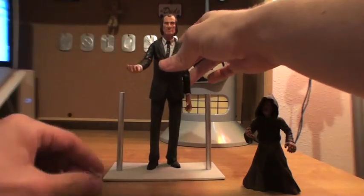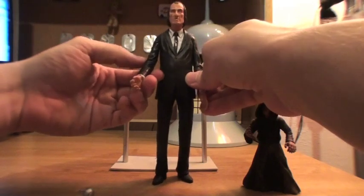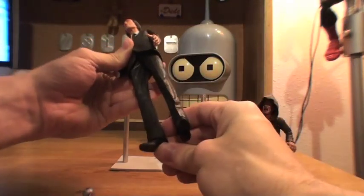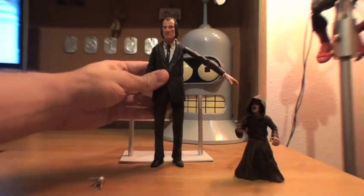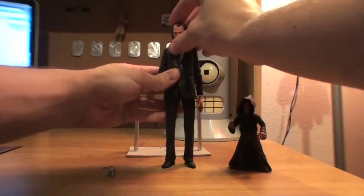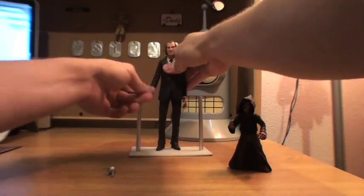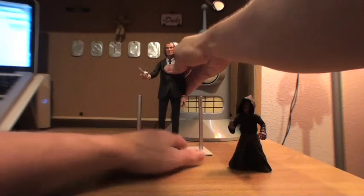Very simple as far as articulation goes on the Tall Man — he has no rotation in the elbows at all, rotation in the wrists, and very little in the ankles, which you kind of need to help prop him up properly on the stand. His shoulder flexes out on something of a ball joint. The head is also on a ball joint so it spins 360 degrees.